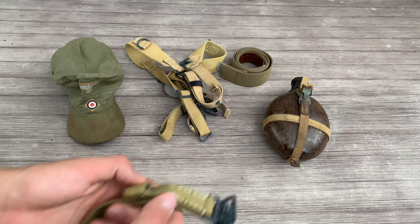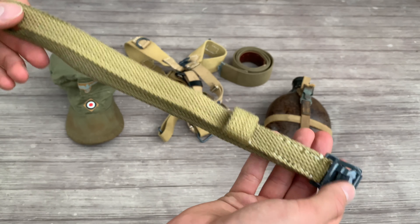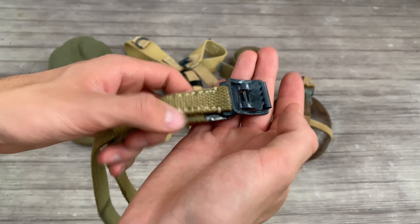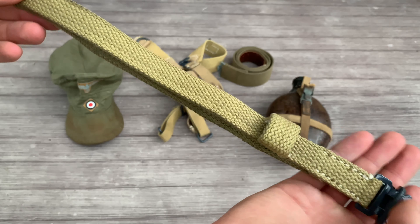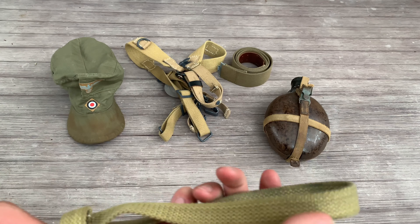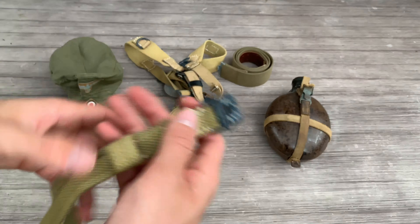Miscellaneous webbing straps were used by the Afrika Korps. You can safely use these for your Afrika Korps impression, but these were actually also seen in Russia, France, Germany, Belgium, Netherlands, and so on — basically anything after the North African campaign. There were shortages of leather, so they used webbing and had leftover webbing stock. If it's not broken, use it.